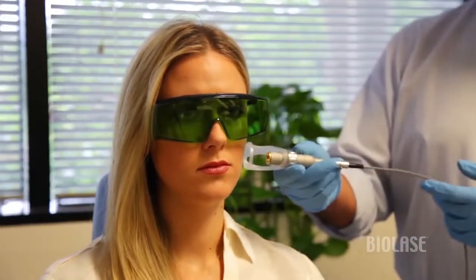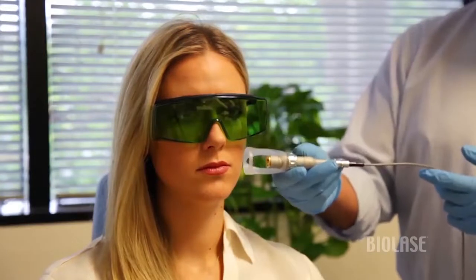Using this specific handpiece that has a spacer on it — which gives us an exact power density — we place it toward the skin, activate the laser, and keep it moving so that we don't have any undue buildup of heat.